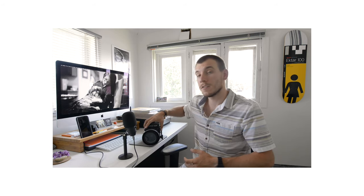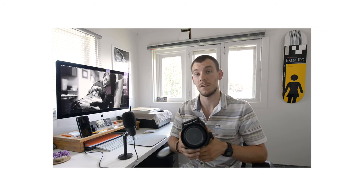What's up everyone, my name is Joe and welcome back to Film Focused. In this video I'm going to be giving you guys my first impressions of the Mamiya RB67. This is a medium format SLR camera that shoots 6x7 negatives on 120 or 220 rolls of film.